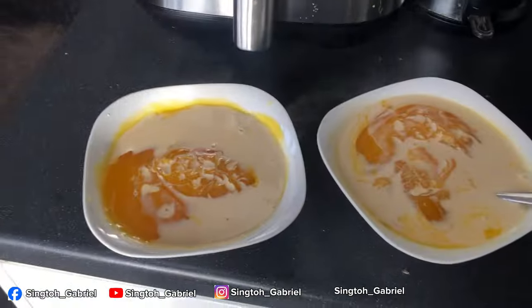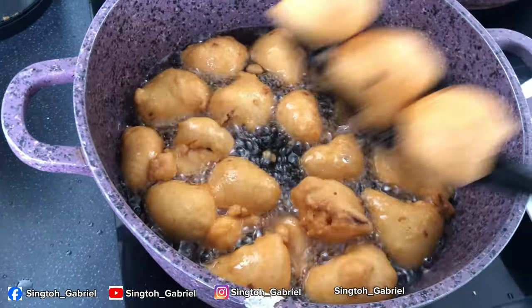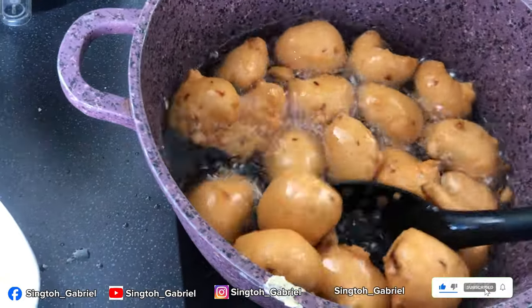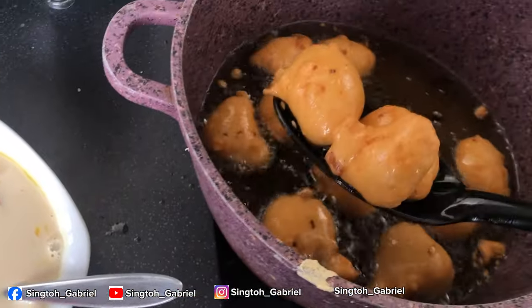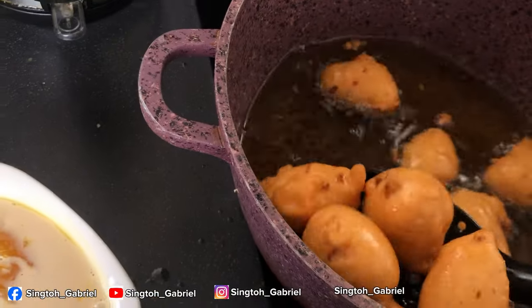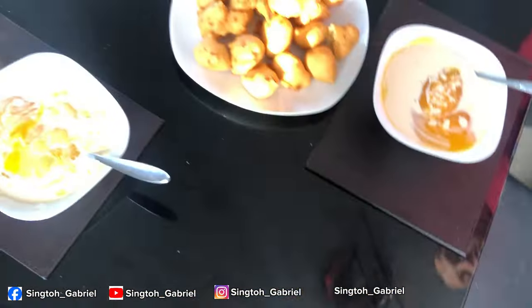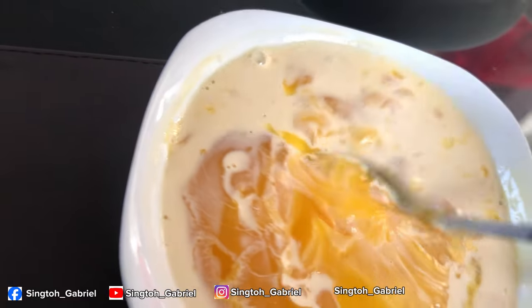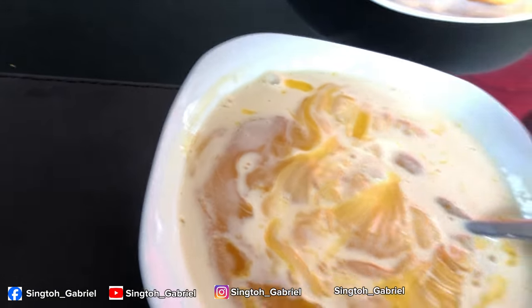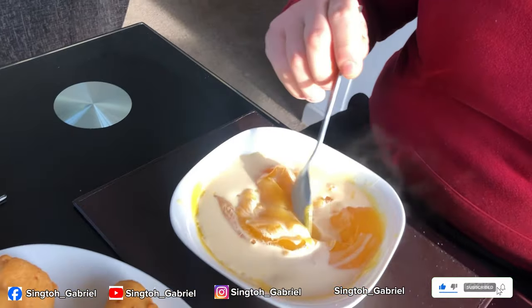Akara is nearly ready — it's looking golden brown already! Oh my god, this breakfast is going to be on point: hot akara and delicious custard with evaporated milk. This is the first time I'm making akara for Gabriel — he's had moi moi before, but never akara. Our golden brown akara is ready, served with a hot bowl of custard with evaporated milk and a spoon of sugar. Let's see if Gabriel enjoys it! He's tasted it and he liked it. Thank you so much for watching!